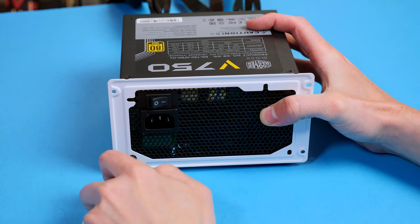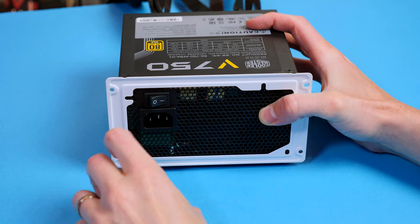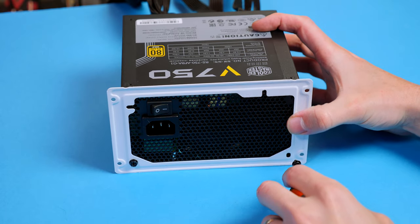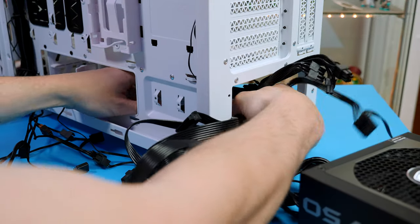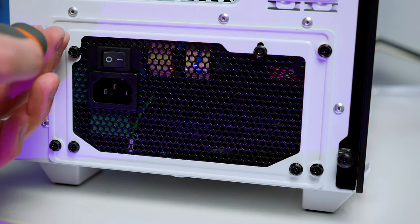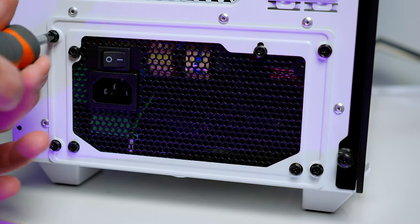To install the power supply, take the included bracket and secure it to the PSU using the four provided screws. Then slide it in from the back, wires first, with the fan facing the bottom. Use the four screws to secure it to the case.